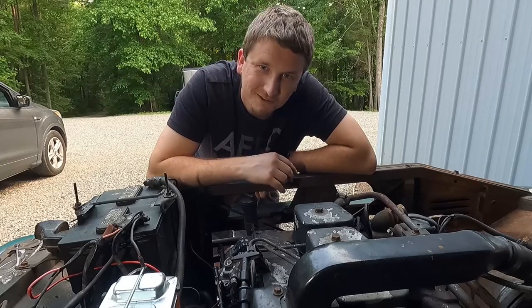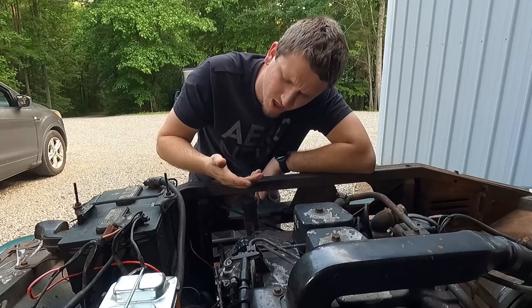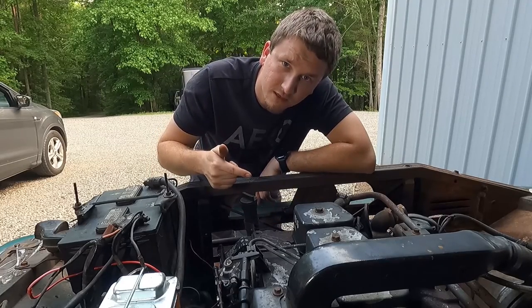Hey guys, this is Jake from State Fun. Today we're gonna be working on the cooling of this — ow, hot — of this here Cummins motor.